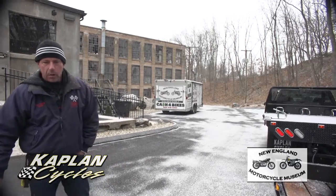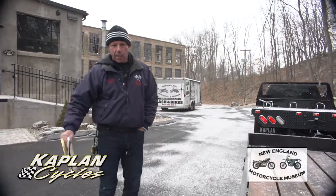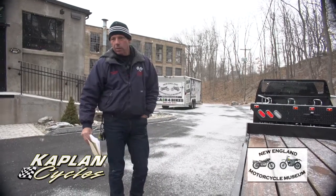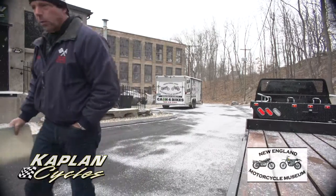I had two of these. The other one we just sold did not have the brand-new tires, the brand-new brake system, or the electrical wiring. It looked like this, but didn't have all the brand-new service components on it.